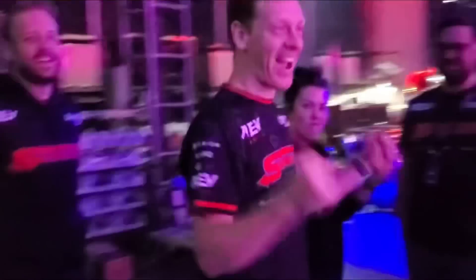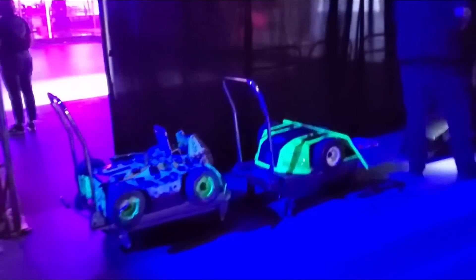How ready are you, Greg? I'm so ready. So ready. Everybody ready? So high.